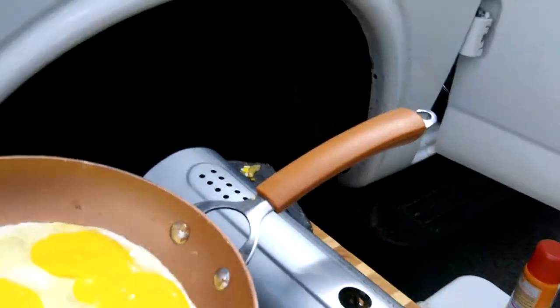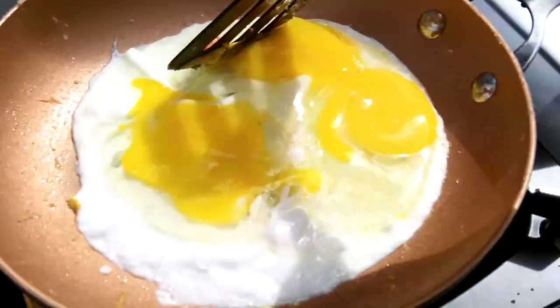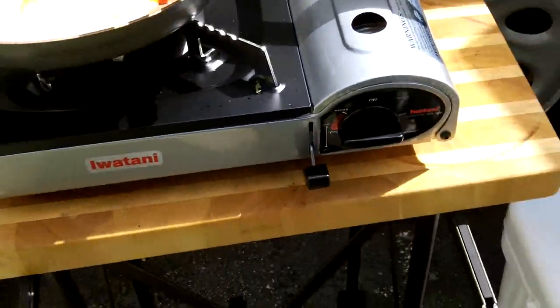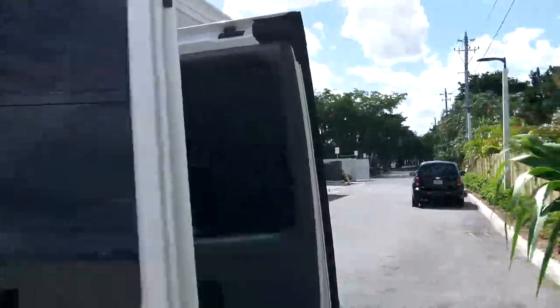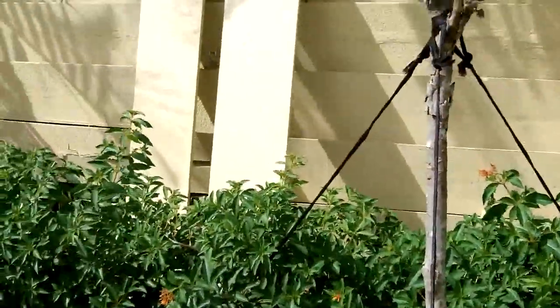Hey guys, I had a couple extra eggs left so I figured I'd cook them up. I just got this grill set up right outside alongside the vehicle. We're in a strip mall here, back behind the stores, parked in the last space with a wall right here so no one can really see us back here.